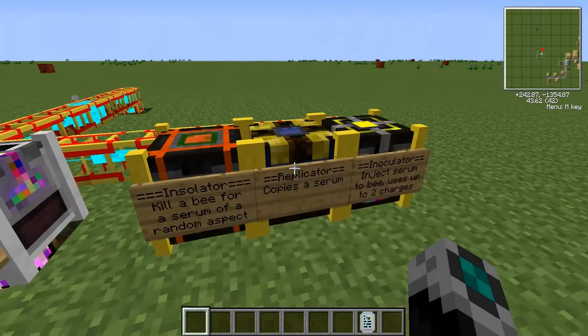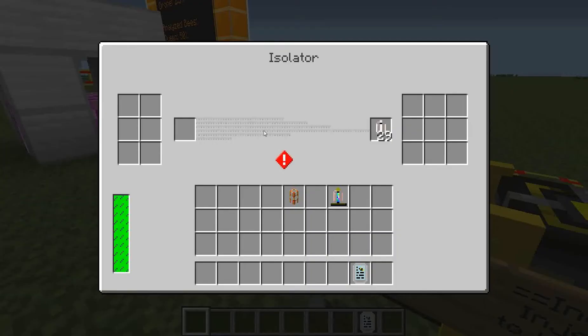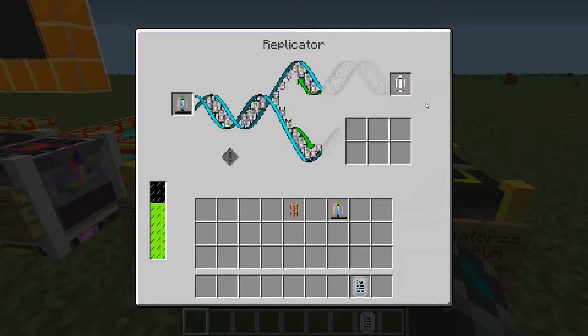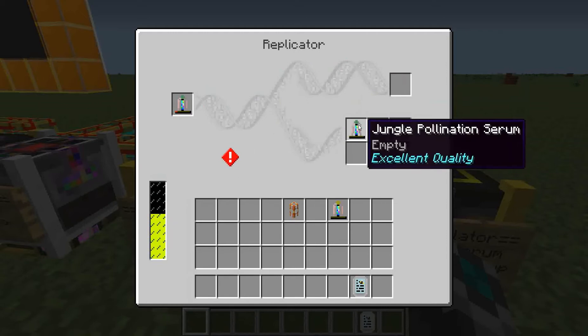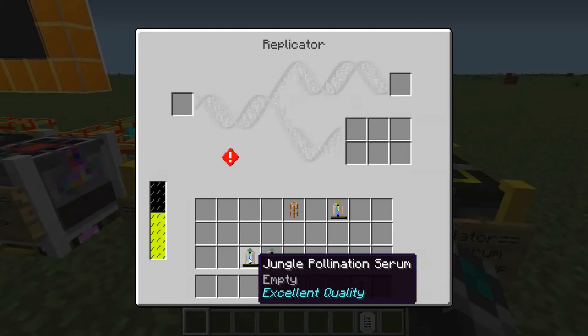So now I'm going to come over here to the replicator. I'm going to throw it in there, and I'm going to take one of these empty serum vials and throw it in here, and I'm going to let this copy. That looks pretty neat, and looks like it's just about to finish up now. And there we go. So it doesn't keep the charges, but it does keep the quality, and it is the same type.